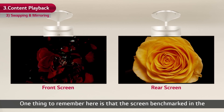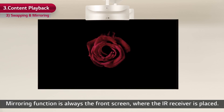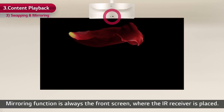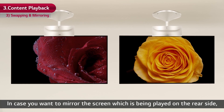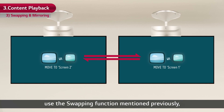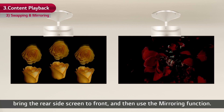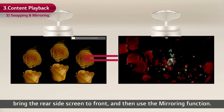One thing to remember is that the screen benchmarked in the mirroring function is always the front screen where the IR receiver is placed. In case you want to mirror the screen being played on the rear side, use the swapping function mentioned previously — bring the rear side screen to front and then use the mirroring function.